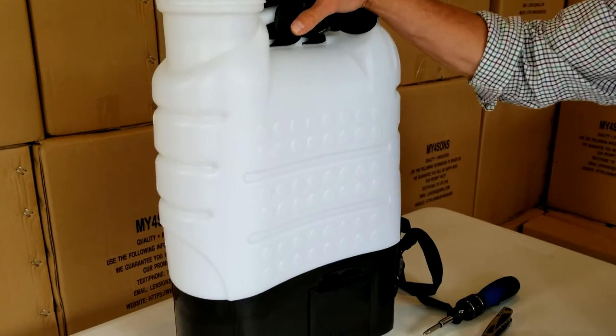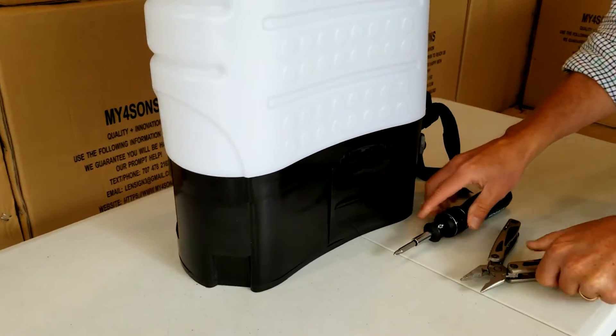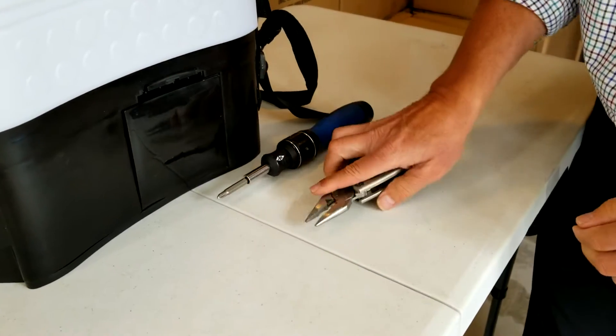In this video we're going to demonstrate how to change out a pump for the M4 sprayer. It's fairly straightforward. You just need a Phillips screwdriver and some needle nose pliers.